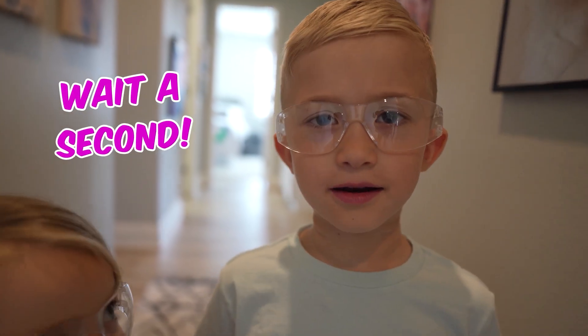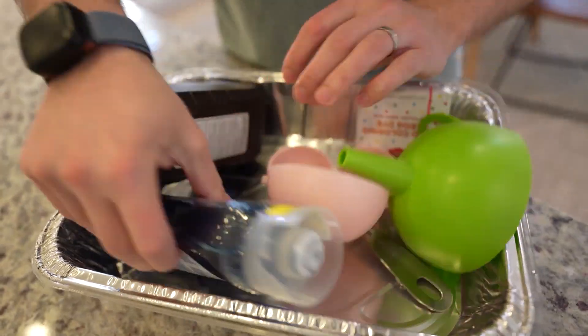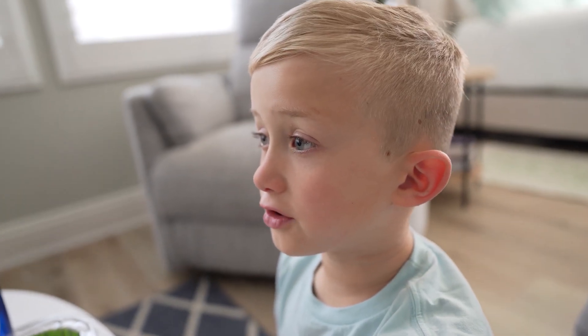We'll make the elephant toothpaste overflow! Wait a second — what if this is a prank? Maybe he's making it to look like we have all the right stuff.